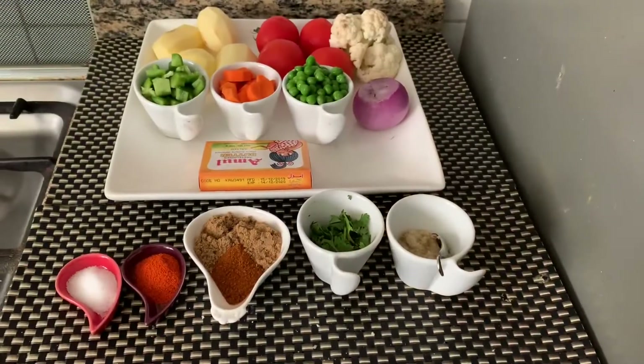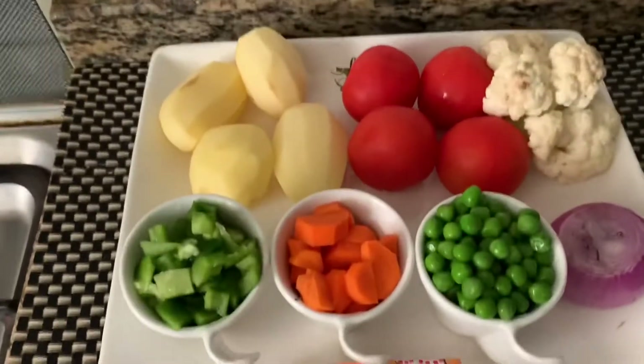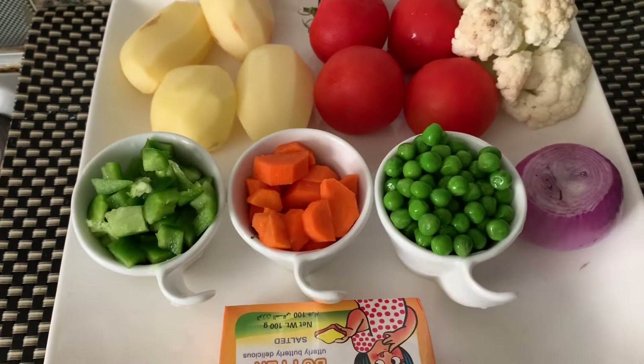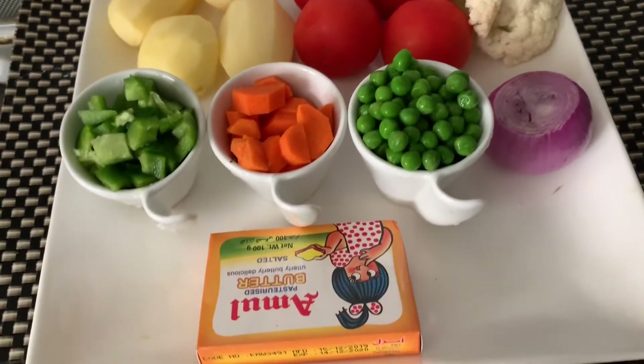What we need is four medium-sized potatoes, four medium-sized tomatoes, 250 grams cauliflower, one capsicum, one carrot, some green peas, one medium-sized onion, and butter.